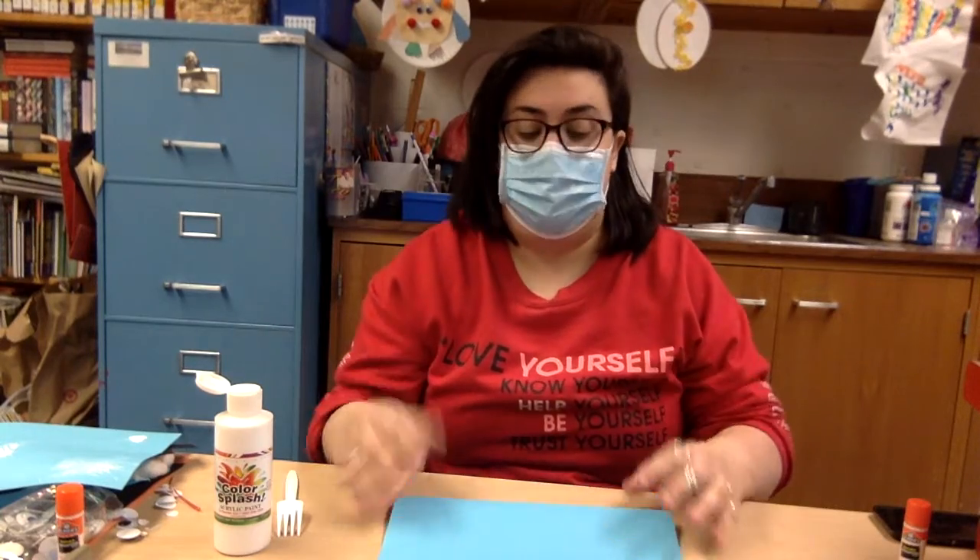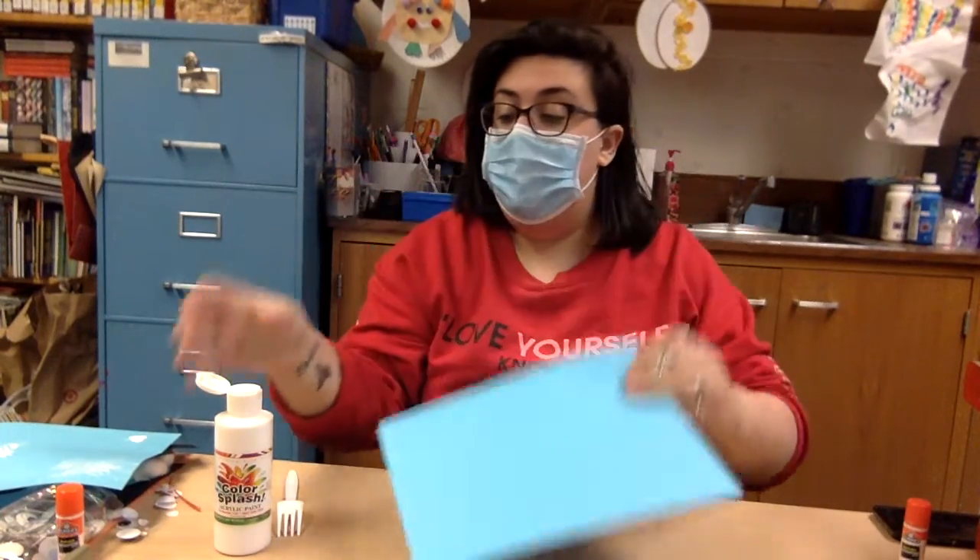Hi friends! For today's craft we're going to be making a fork painted snowflake. For this craft friends you're only going to need a few things: a piece of blue paper, some white paint, and a plastic fork.